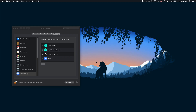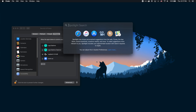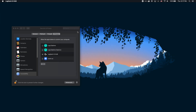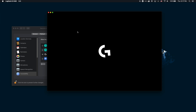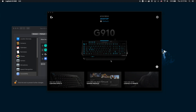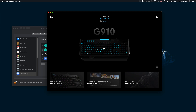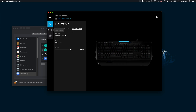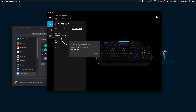Now that we have given it permission, we can simply search for the G-Hub software and start it back up. As you can see, it is now able to connect to my Logitech G910 keyboard. We can furthermore confirm this by clicking on the keyboard itself, and when you double click...